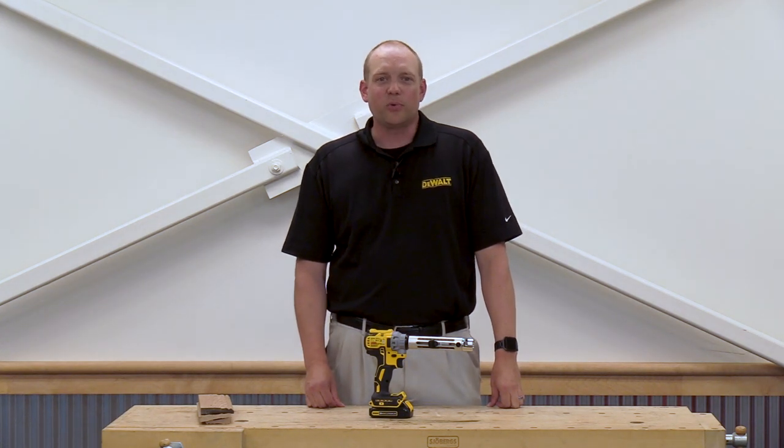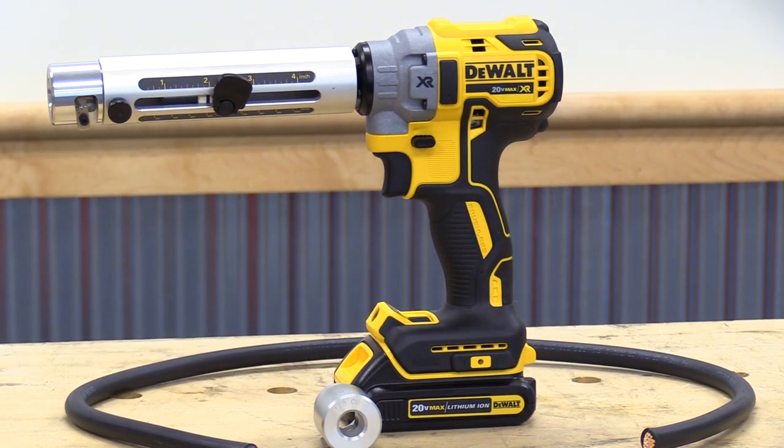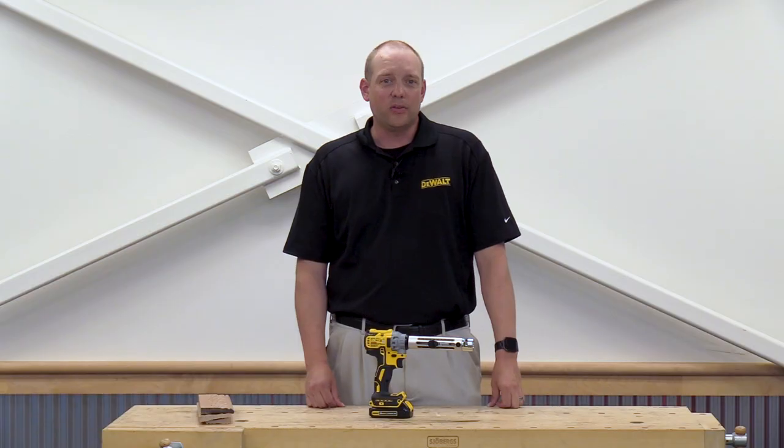Hi, my name is Matt Sasek from DeWalt. We're here with Acme Tools today to show you one of our newest tools, the brushless cable stripper. The cable stripper will strip up to four inches deep. It will go from number six copper cable up to 750 MCM copper and 900 aluminum.